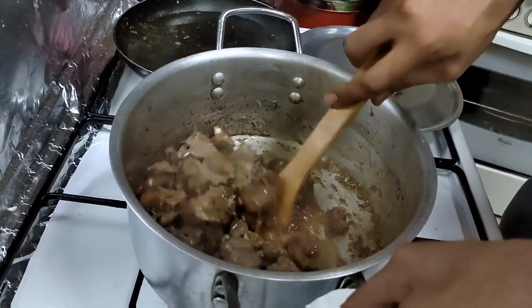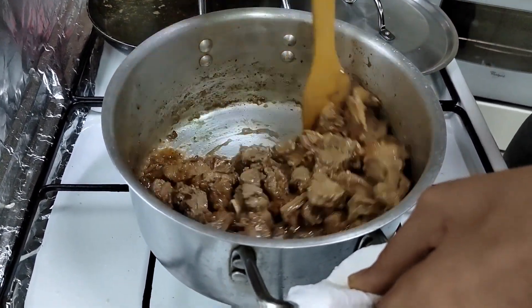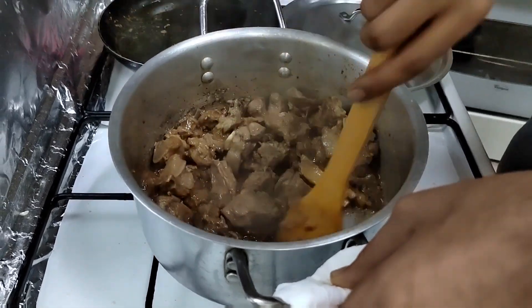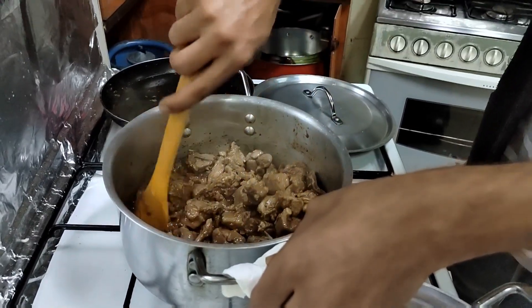Now this is around 10 minutes. So maybe after 15 minutes more, we're gonna put the tomato. And after that, we're gonna put the basmati rice.